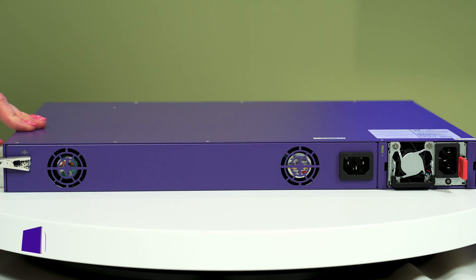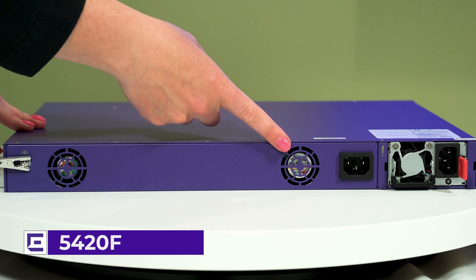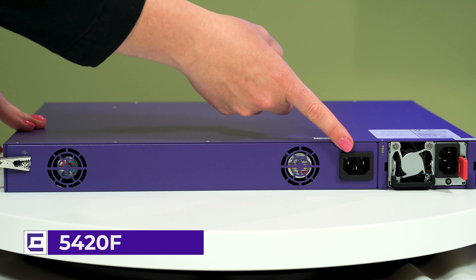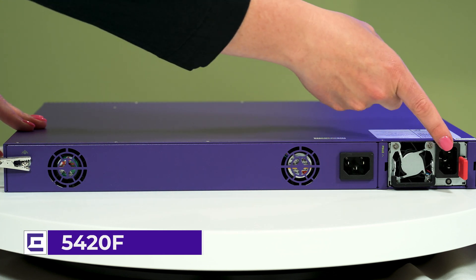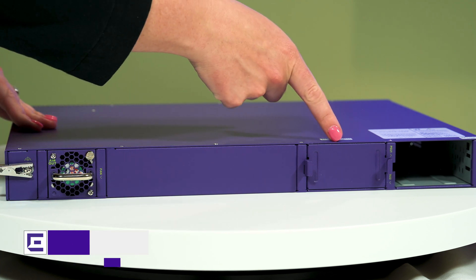The rear panel of a 5420F switch contains either two or three fixed fan modules. F models also have one AC power inlet connector and one power supply slot. The rear panel of a 5420M switch has one replaceable fan module and two power supply slots.